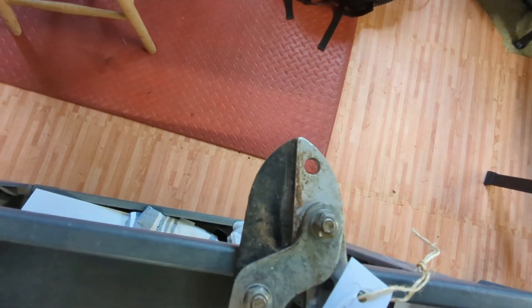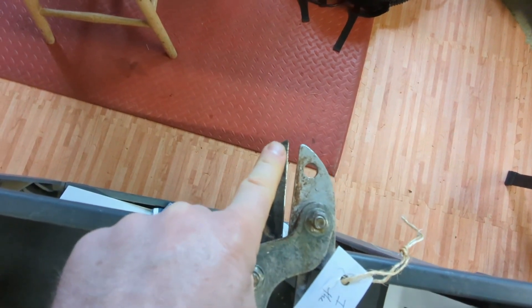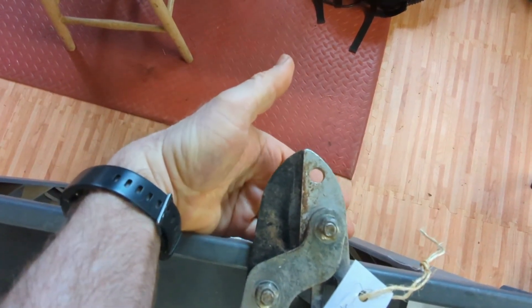This is a pair of loppers — the style where the blade presses right up against the anvil. The issue I've had in the past with these is when I grind the blade, it doesn't come out perfectly square to the anvil when you close it. You'd be able to see light behind it in some spots, which means it's not really going to cut well.